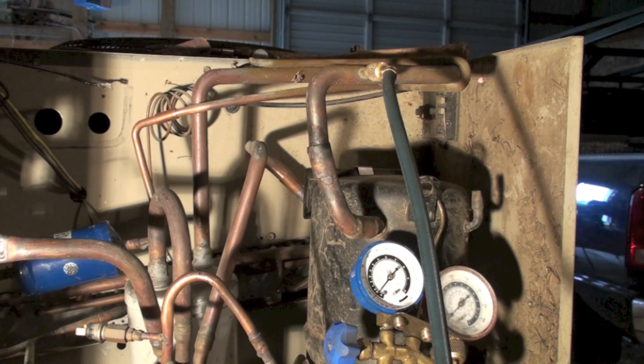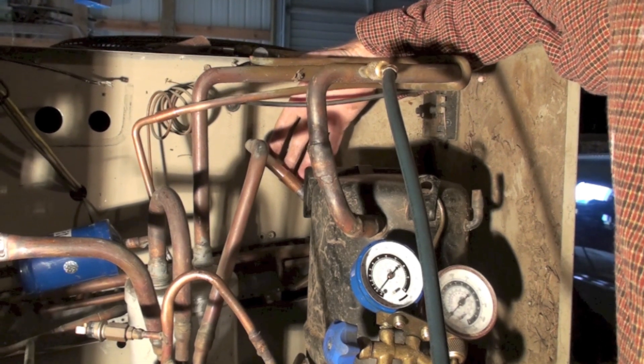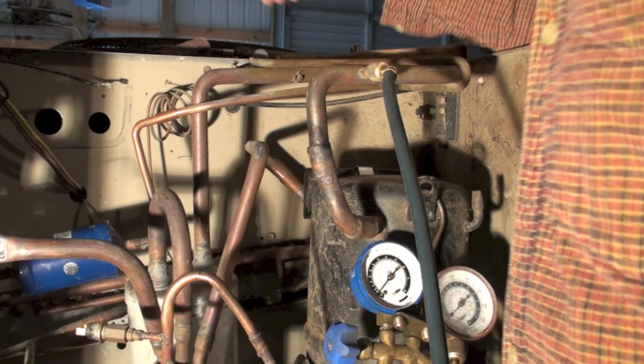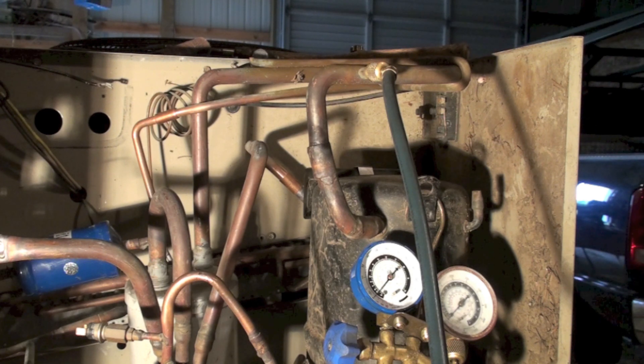At this point I'm going to set up my equipment to start brazing. I've got to do a braze here for the cap tube, and I've got to do a braze here for the suction line. I try to start at one end and go to the other, but in this case I can't do that very well because I don't have the indoor coil on or anything.